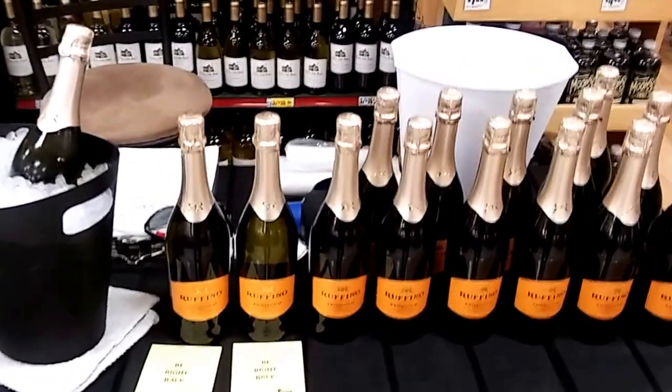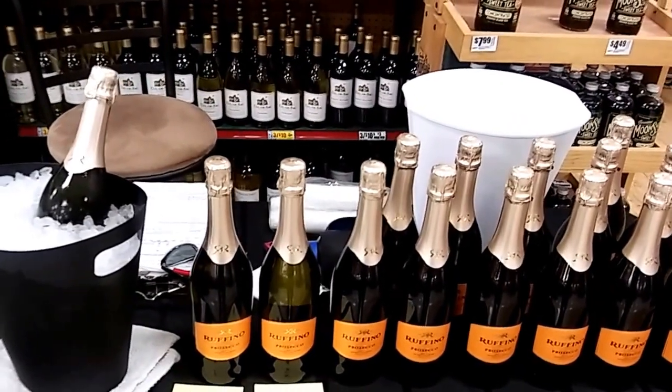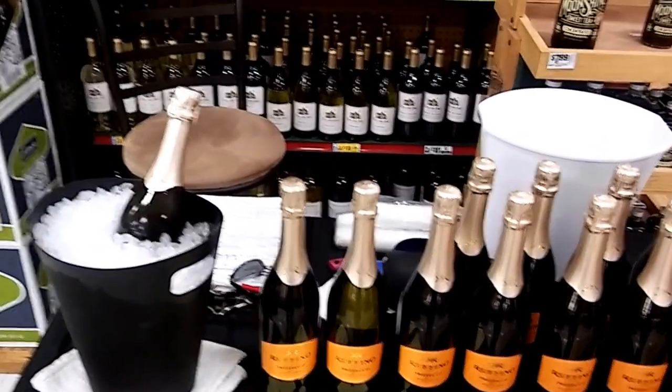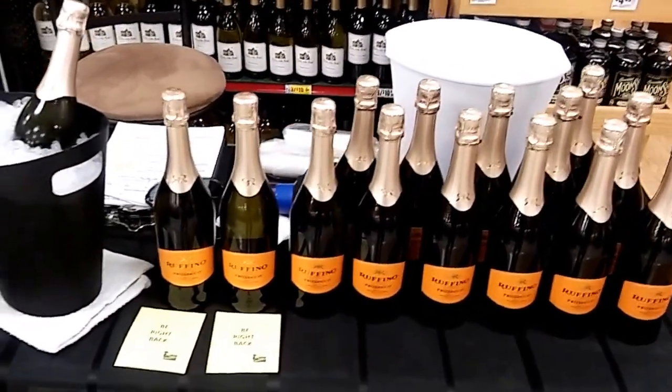If you're into that sort of thing, the price point is good. I don't drink it myself, but it must be pretty good because it sells well. They usually have a lot of it in stock here — people buy it by the case — so it's got to be pretty tasty.